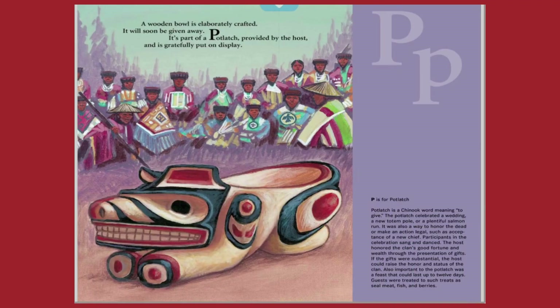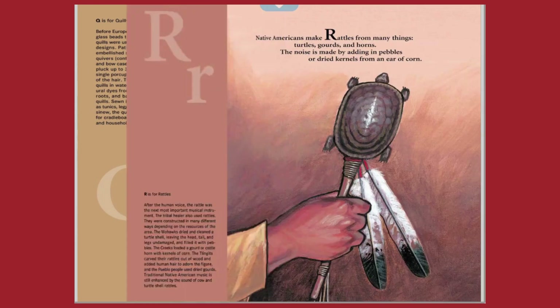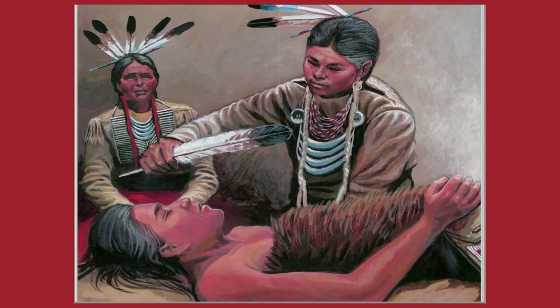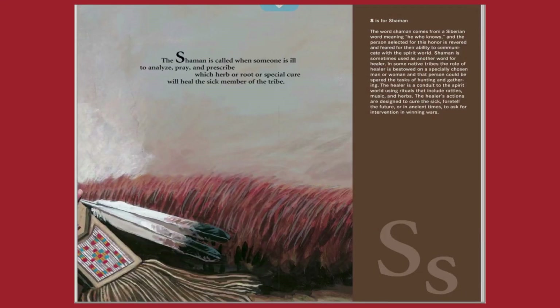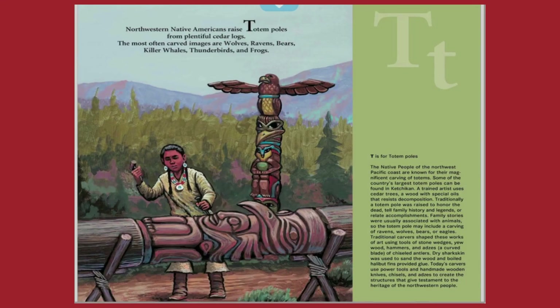P is for potlatch. Q is for quillwork. R is for rattles. S is for shaman. T is for totem poles.